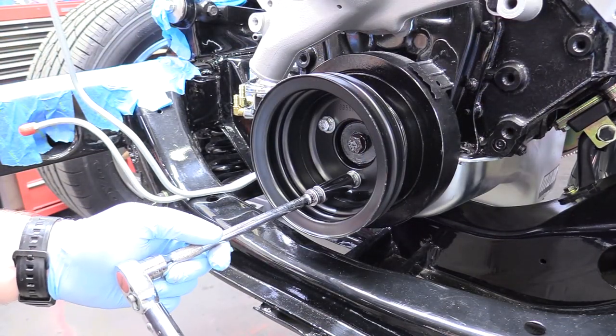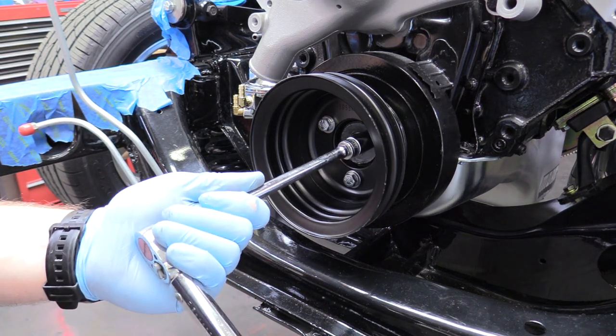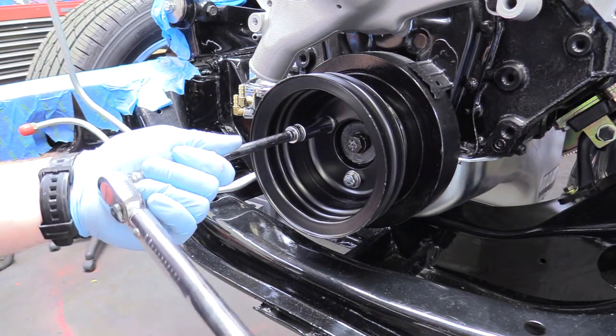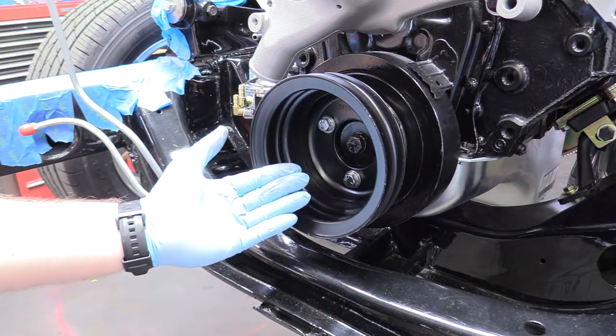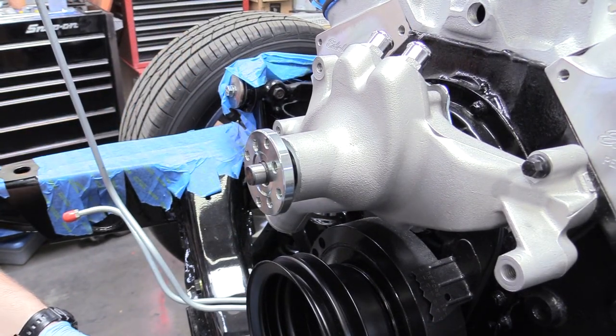We're going to grab our torque wrench and set it to 25 foot-pounds. I really couldn't find a torque spec on this — if you do, please let me know down in the comments. 25 seems good; that's what the bell housing bolts are at. And honestly, it was already a little bit past 25 with me just doing it manually. You really don't need a torque wrench — just snug with a ratchet is perfectly good. So now we can put on our water pump pulley.